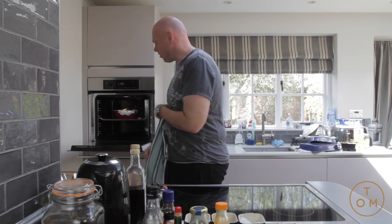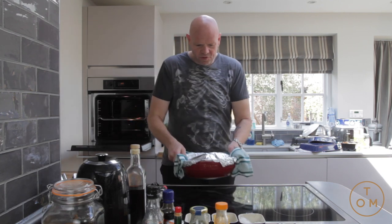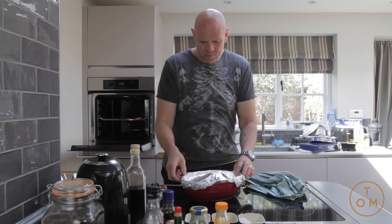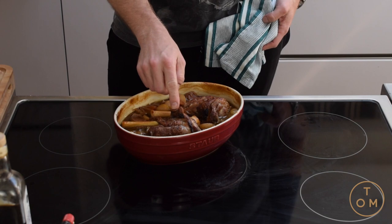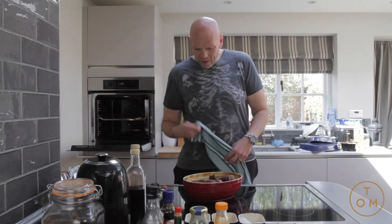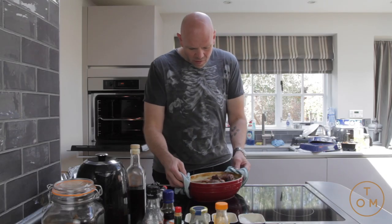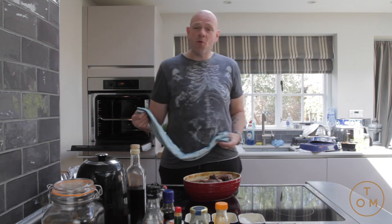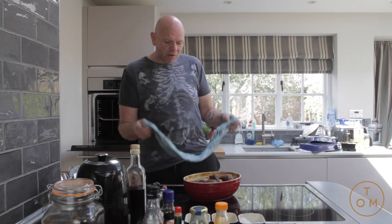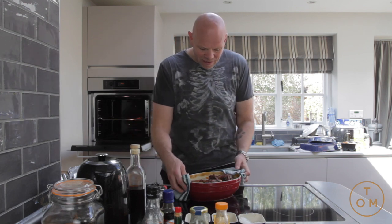The lamb has been cooking for three hours. Look at that — I'm just going to take the tin foil off. The lamb is pretty much cooked, but all that stock and sauce is still quite liquidy, so I'm going to put it back in and cook it probably for another 45 minutes or an hour, just to reduce it all down and cook it out a little bit more.